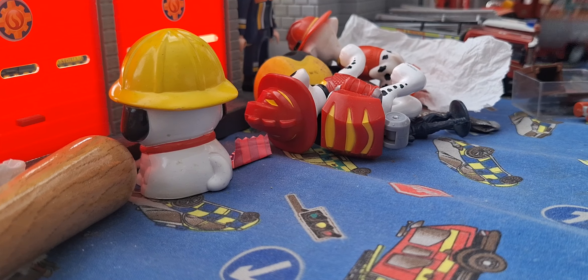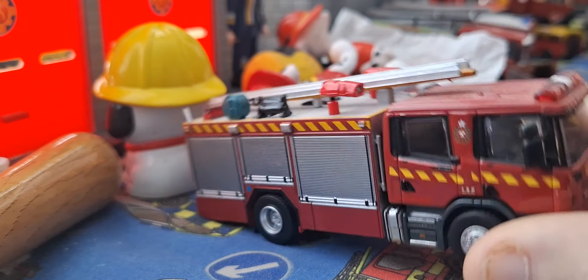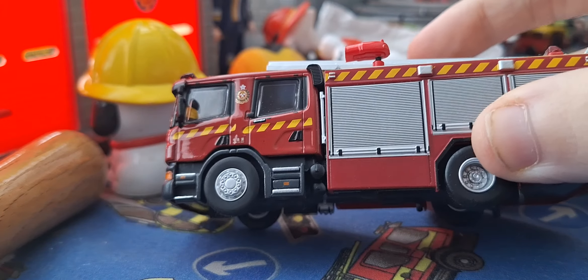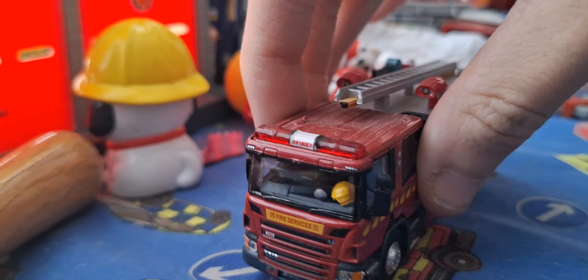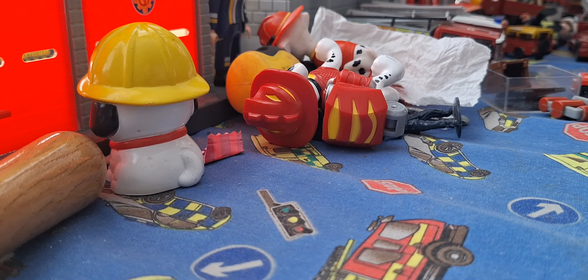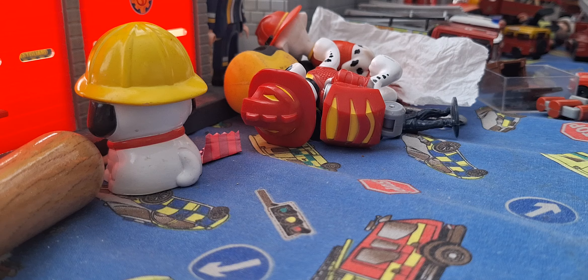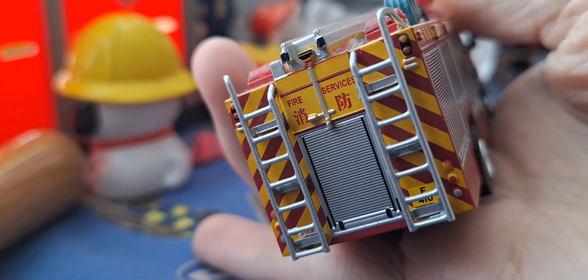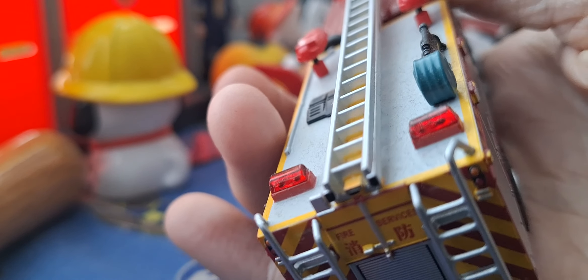We have a tiny diecast review. We've got a Hong Kong Fire Service Scania P310 Major Pump — it's a Scania. It has rear lights and two ladders.